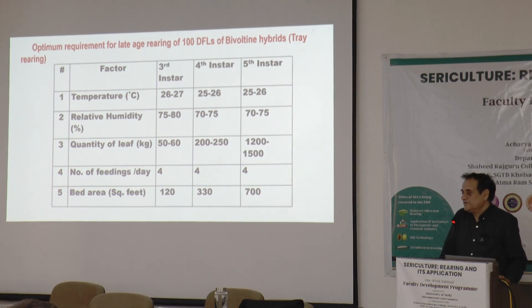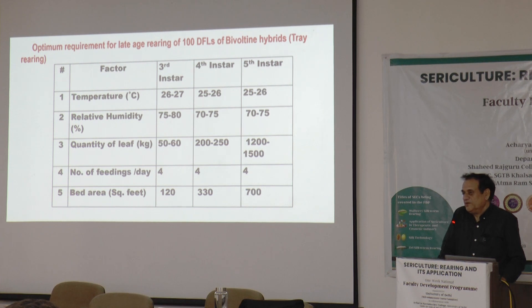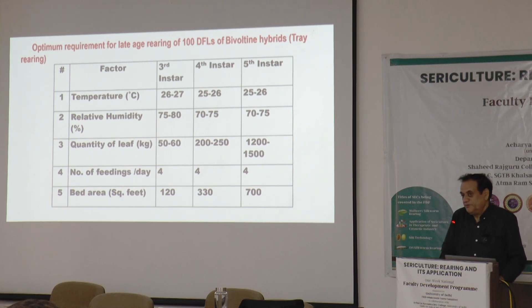The number of feedings is generally recommended as 4 for the late instar, but it can be between 3 to 4. Three feedings can also be managed, but only if there is no drying of mulberry leaves being fed to the worms in the bed. We must maintain strict timing — starting at least at 5 to 6 in the morning, then midday between 1 to 2, and at night not before 9 o'clock. If we feed at 5 or 6 in the evening, there will be a huge gap of almost 12 hours till the morning feed, which is beyond the prescribed limit.